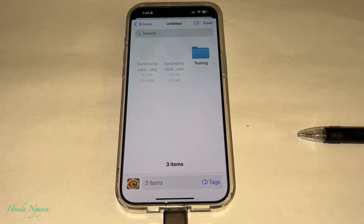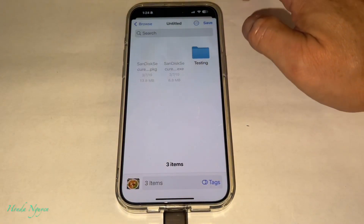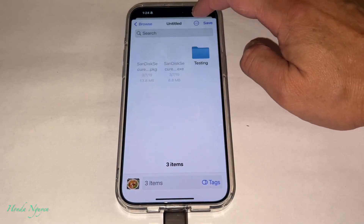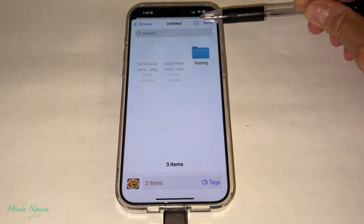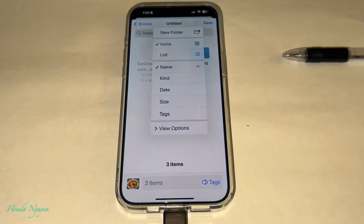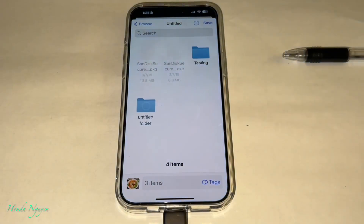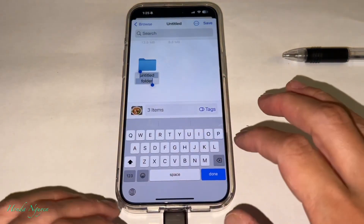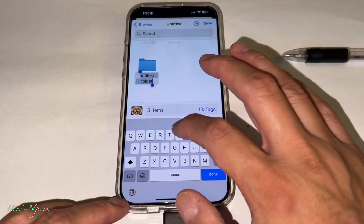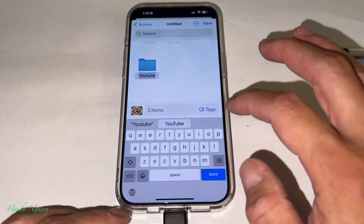When you go to this screen, this is where you want to save your files. If you want to name a folder, tap the three dots on the top right and make a new folder. I'll name mine 'YouTube' so we can distinguish the folders. Then press Done.